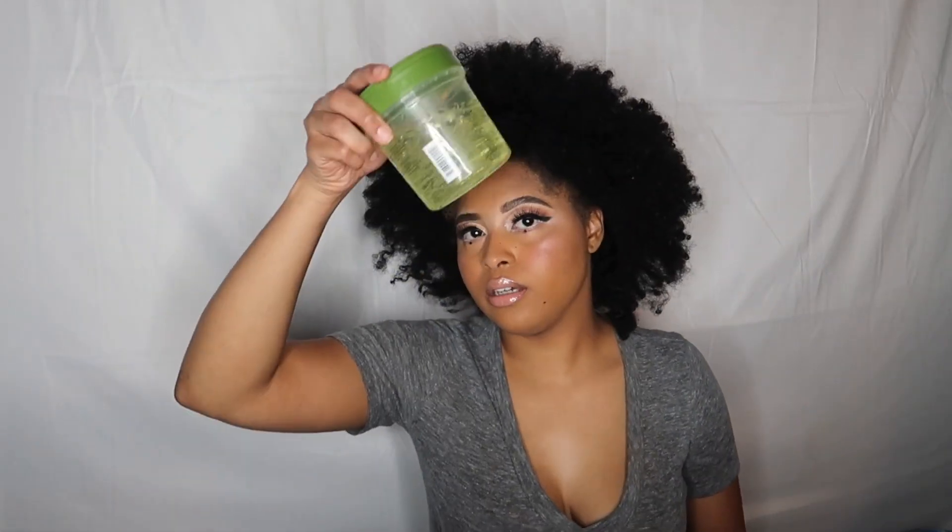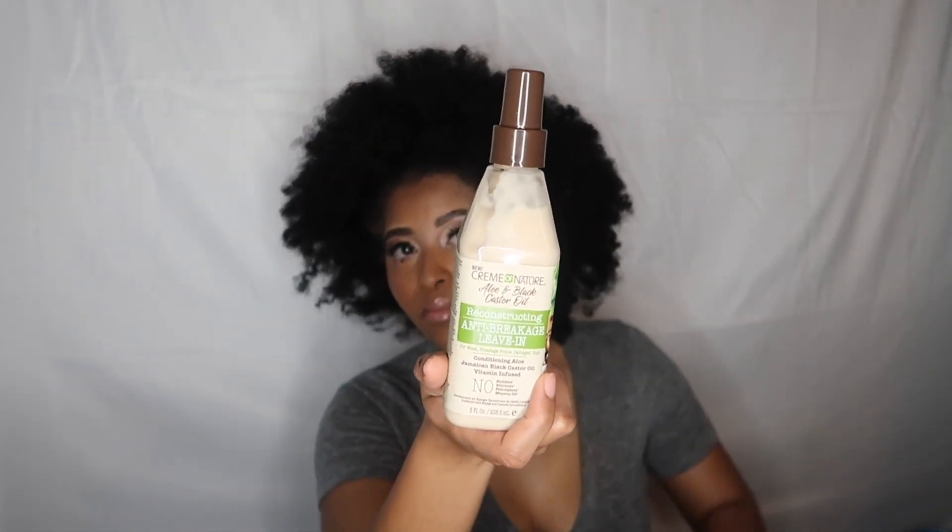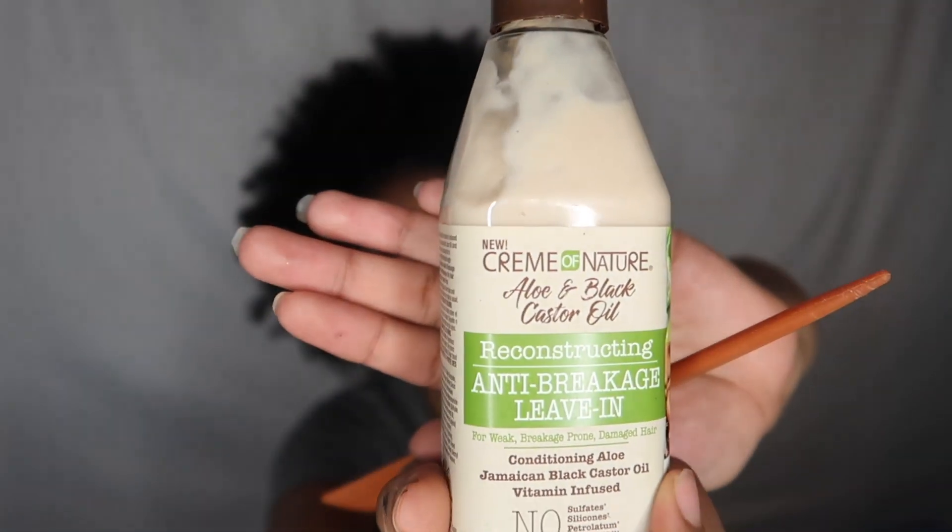What you'll need: a comb, some Less Jam, a lot of body foaming mousse, ecostyler gel — you don't even need all this stuff — I got reconstructing anti-breakage leave-in, Cream of Nature new black castor oil, aloe, black castor oil (that's the new one), and some curly curl cream.